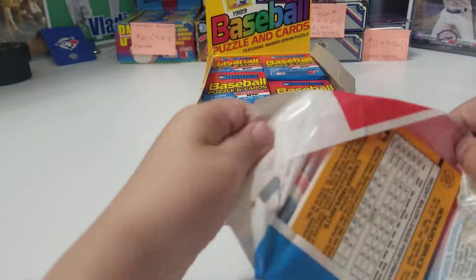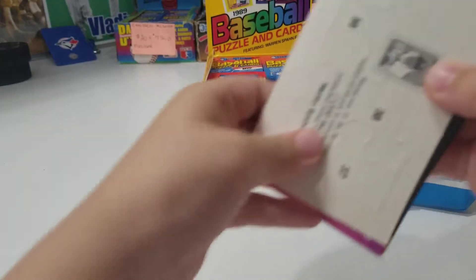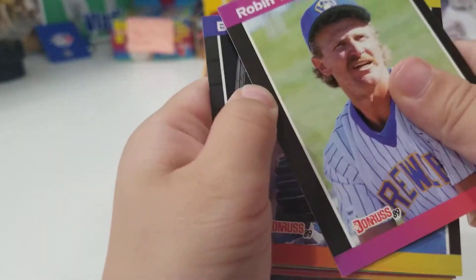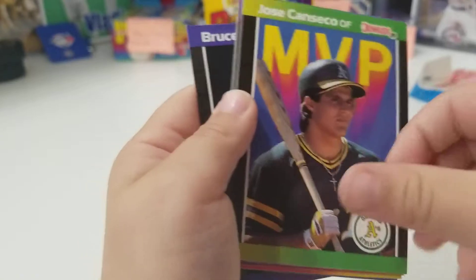Oh I'm opening this thing! This is awesome buddy. I'm so excited. We've got another puzzle piece. Oh look at these packs — Robin Yount, Hall of Famer! Danny Tartabull. Jose Canseco!